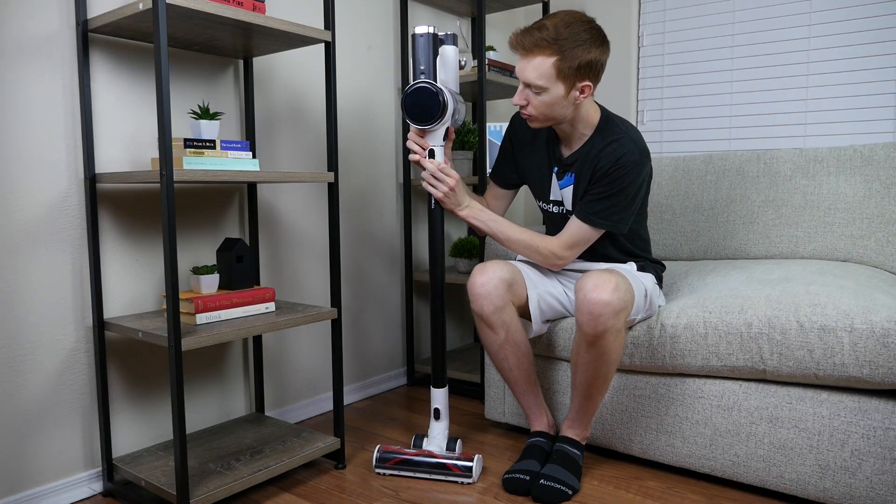Overall maneuverability on the S12 was pretty good. It's lightweight, easy to maneuver, can turn at 45 degrees, and the handle can rotate at 90 degrees. It can't lay quite 100% flat, but it does get pretty close. The cordless convenience and long 100-minute runtime make it easy to have this vacuum ready when you need it and quick to set up.